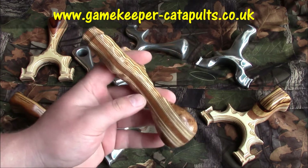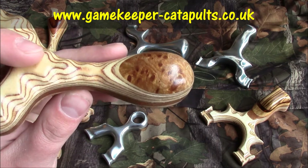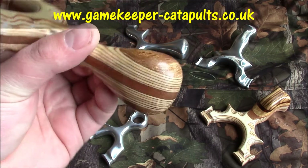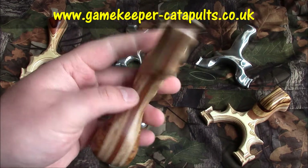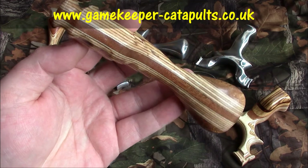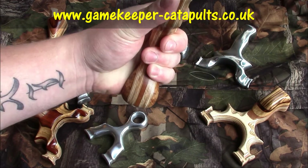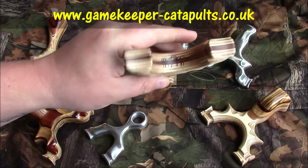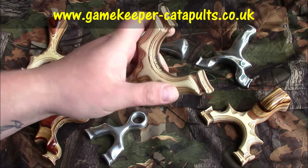Then we've got this one — something I drew up with a nice bear palm swell on it; I believe it's elm bear. Double swell, again finished to the same standard, Sapeeli core down the middle, skinnied-out waist. Gives a real nice lock in the hand, and the skinny waist is really comfortable. Again, sliding coupler fork by myself, finger pads and stuff.